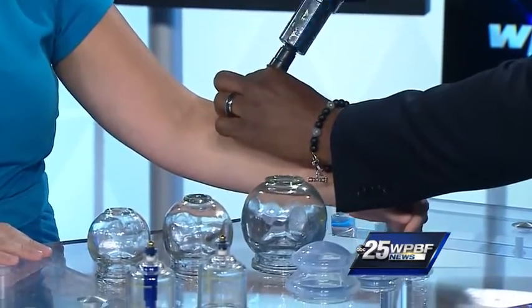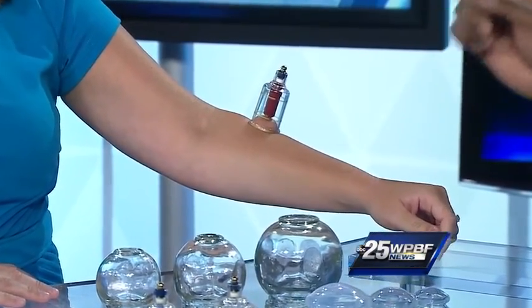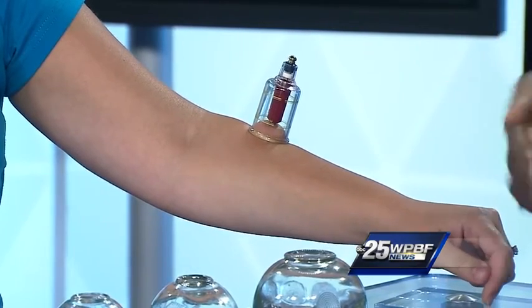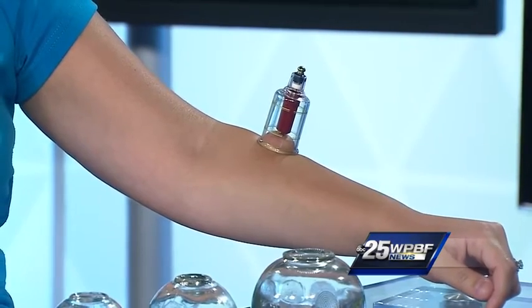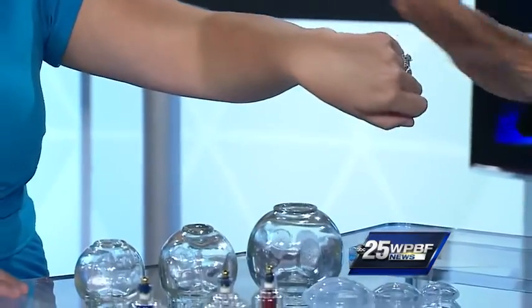Just relax. The first question new patients ask is: is this going to hurt? The reality is, it's nowhere near what people think — it's just a little suction. It's not bad at all. It feels kind of weird, like an octopus. What I like to do for patients who have events coming up is move it around so you don't get a circle hickey — just some movement and maybe some redness. You do need to apply a little oil or lotion to give some glide.